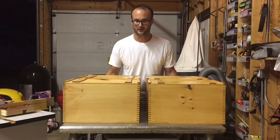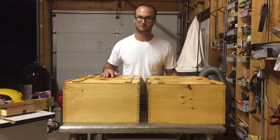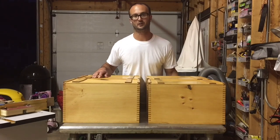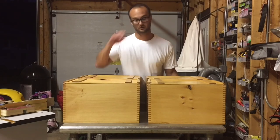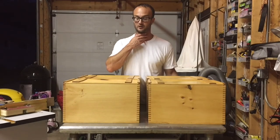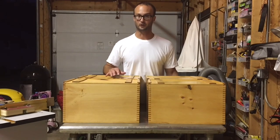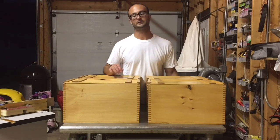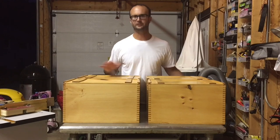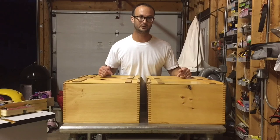I did my first woodworking project that you see right here in front of you. It's a replica Molson beer crate. There's also a version very similar called Moosehead Beer. I don't know how old these original boxes were, but I know they looked really old. I really love the look of those old beer crates because they had these nice finger joints on them, and just everything about it looked really cool.